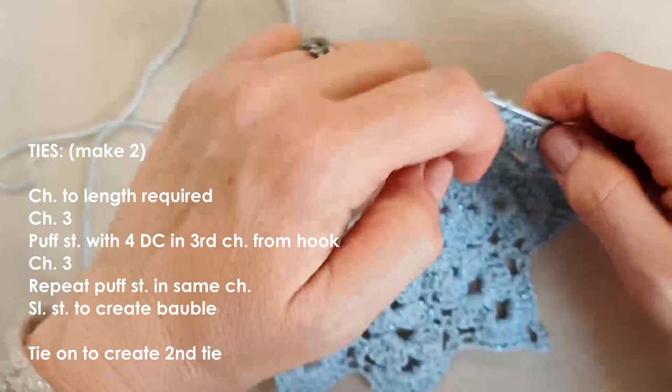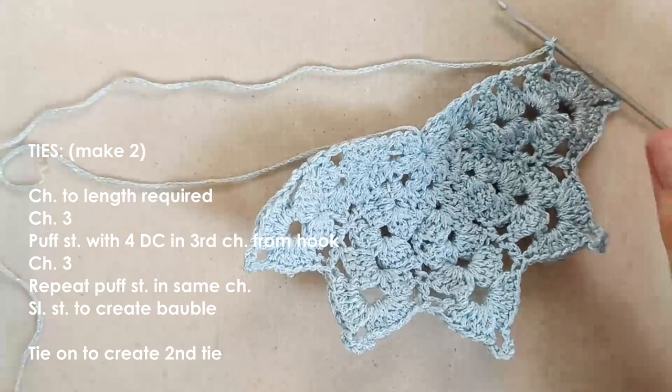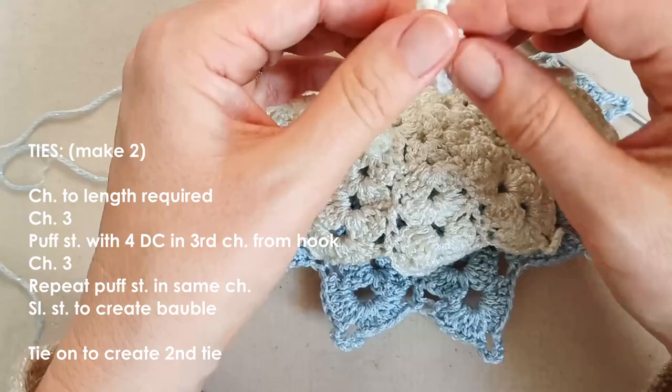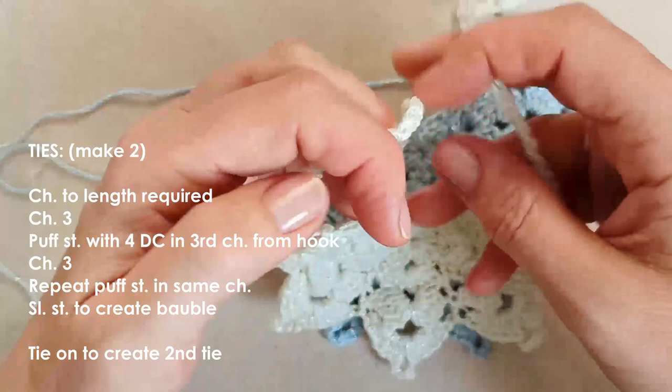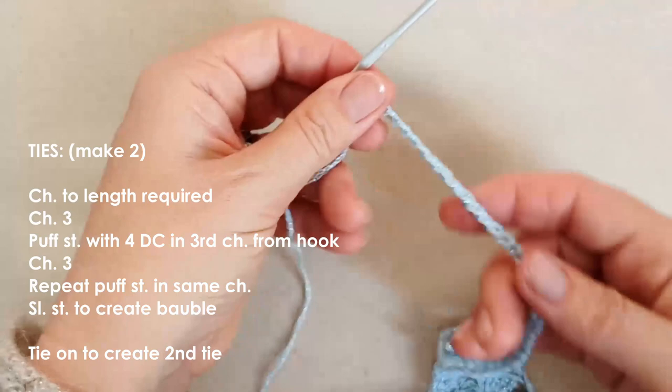Start your first tie by making a chain. I chain 50 to get the length I want — enough to tie around Melba's neck and make a little bow. Fifty chains works for me, but yours will be however many you need. Take into account the distance and your cat's neck circumference, then go ahead and chain your number.